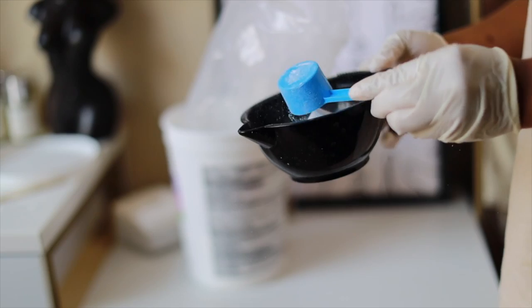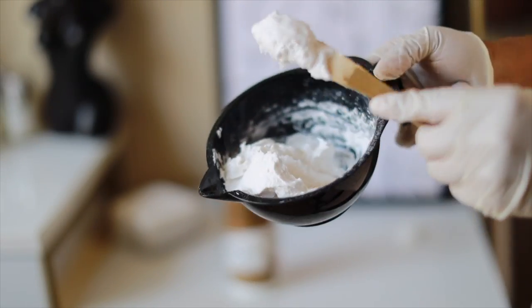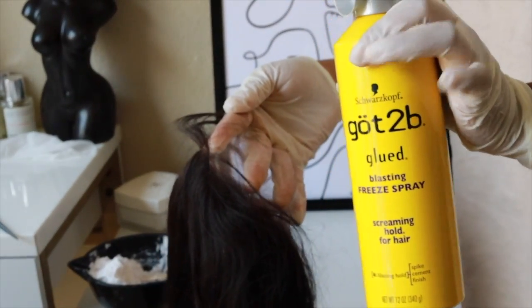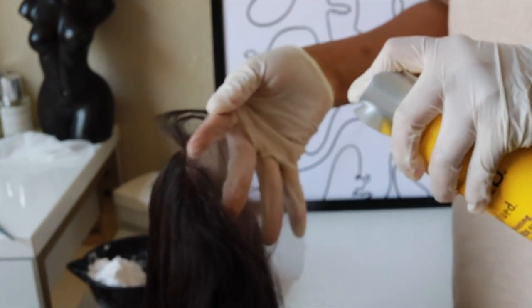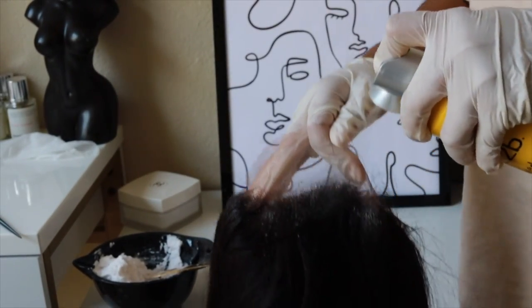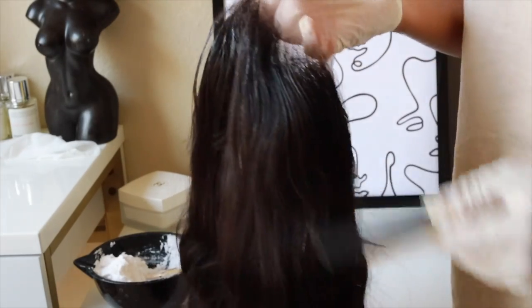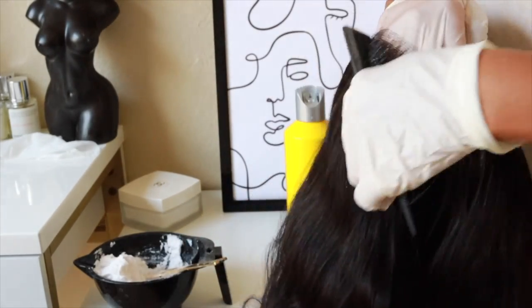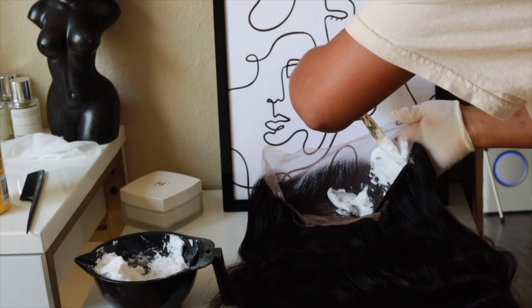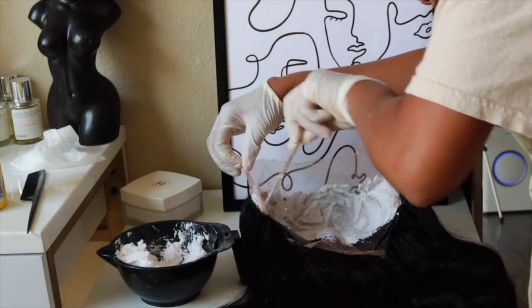We're going to start off with bleaching the knots using 40 volume developer and BW2 powder. Mix it up and create a thick consistency like butter. Here's a little trick: get your Got2B Glue Blast Free Spray and spray the hairline, then comb it back with a small-tooth comb. This will help you not over-bleach your knots — because we do not like over-bleached knots. Then I'm using a plastic knife and smoothing that bleach on like it's a peanut butter jelly sandwich.